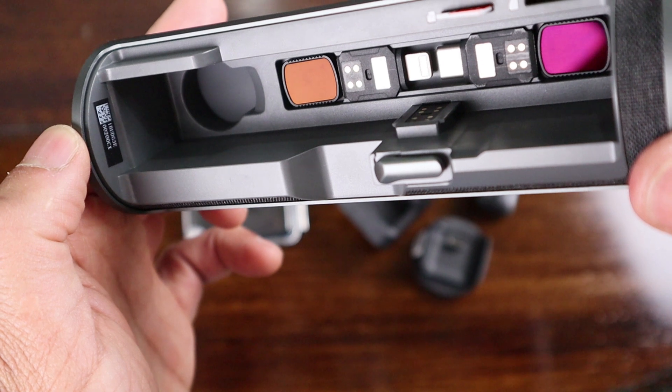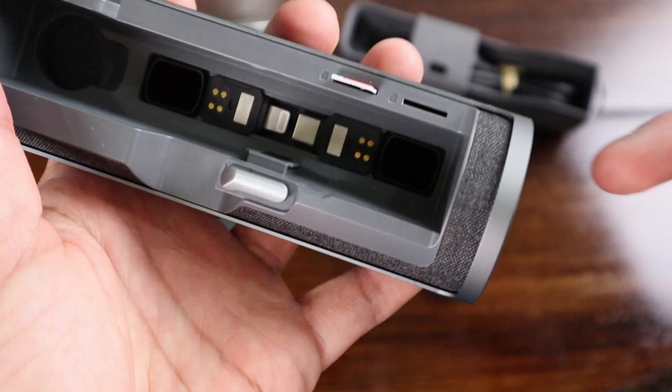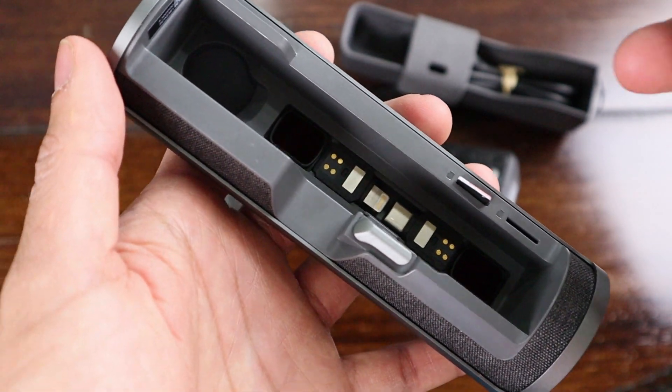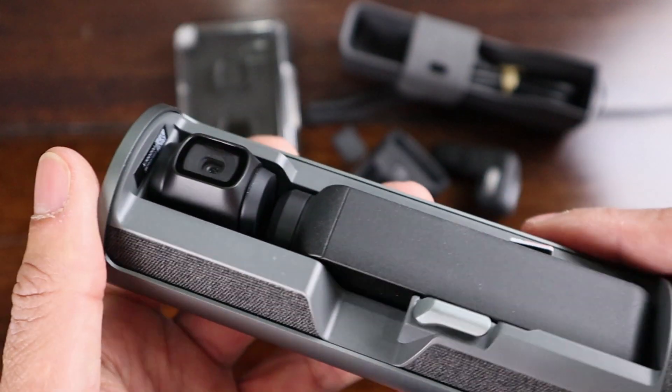Overall it is a nice little travel case, but at $130 the emphasis should have been on the charging aspect. I didn't pay $130 for a carrying case and a charger — charging should have been 100% the priority.